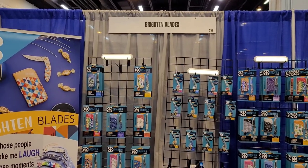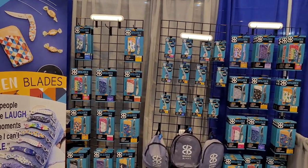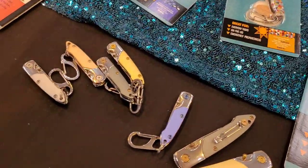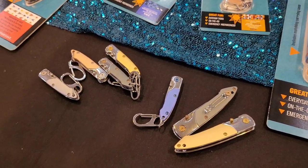Hey guys, here we are day three getting pretty crazy here at Brighton Blades. Look at all the awesome knives — the initial line right there. I've been hearing good things, selling out of course. We've got the heavy metals that'll be coming out from what I'm hearing around the first part of July.